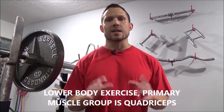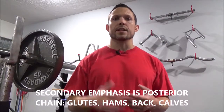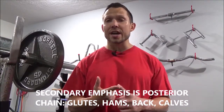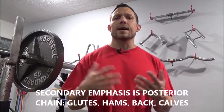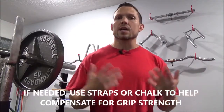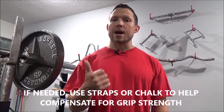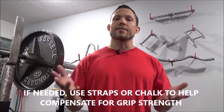The hack squat is a lower body exercise primarily hitting the quadriceps. As a secondary emphasis it also hits your posterior chain — your glutes, hamstrings, and back — and it's also a very good exercise to help with grip. If grip is your weak link, don't be afraid to use straps or chalk if your gym allows it, so you don't have to give up on a rep your quads could still benefit from.